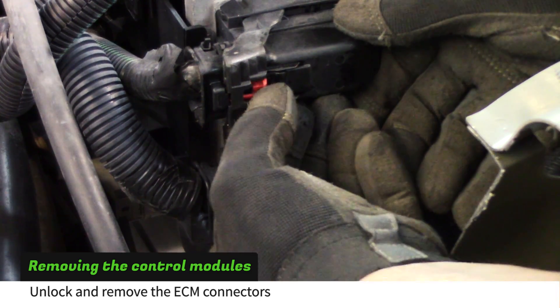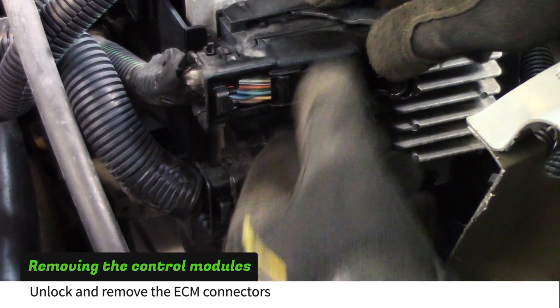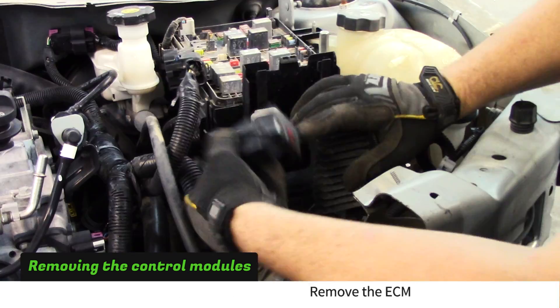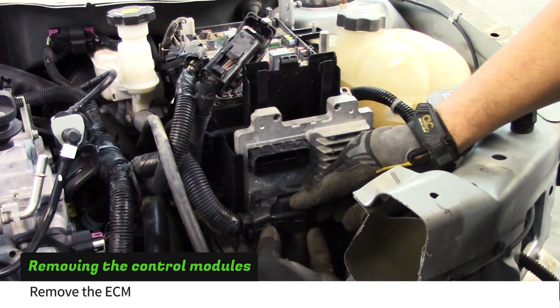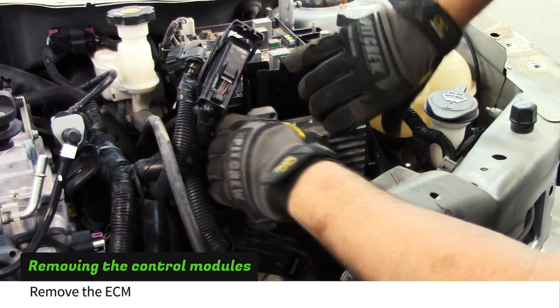Next, disconnect the ECM plugs. Slide the red lock tab out, push the black tab in, and then move the black lever over. Repeat this process for the lower ECM plug. Remove the ECM.